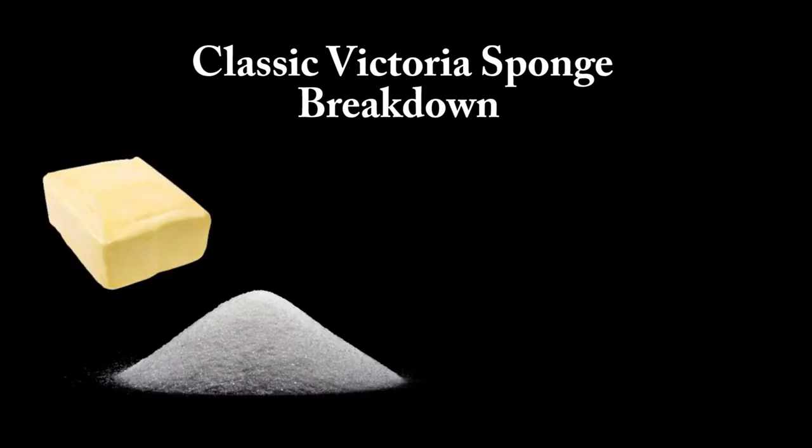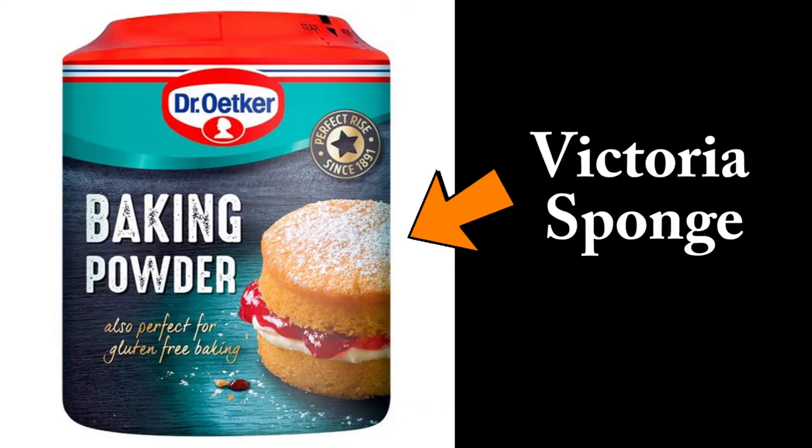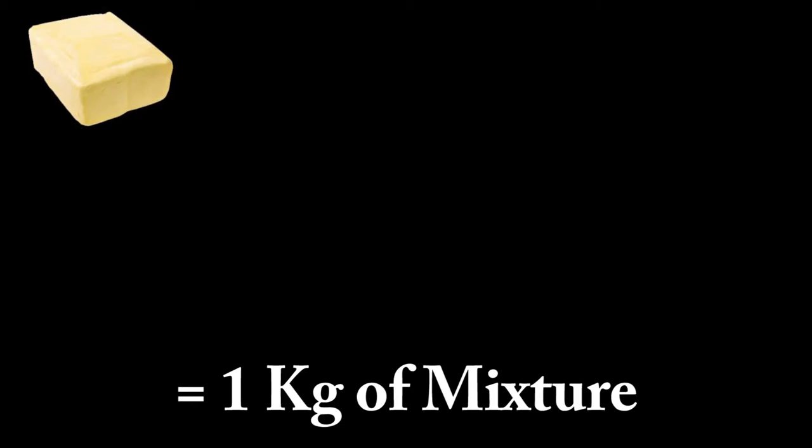Let's start with the basic understanding of the Victoria Sponge. The classic Victoria Sponge is simple in the sense that it is an equal measurement of butter, sugar, flour, and eggs. Later on, flavorings and raising agents were introduced. If you were to make a one-kilo recipe, your butter or fat would be 25%, sugar 25%, flour 25%, and eggs at 25%.